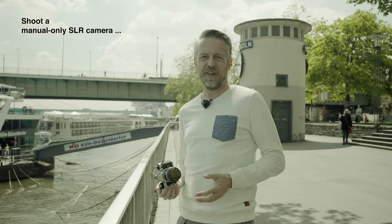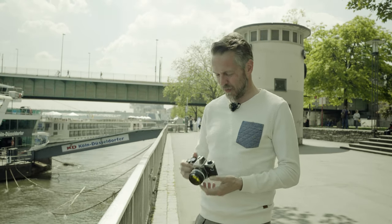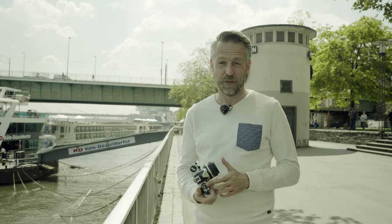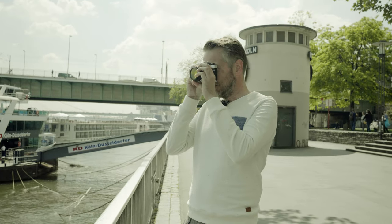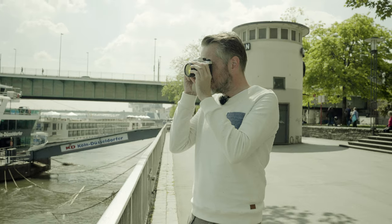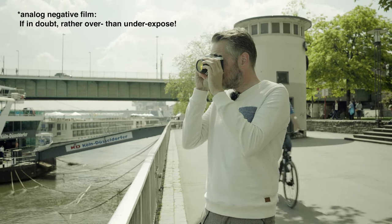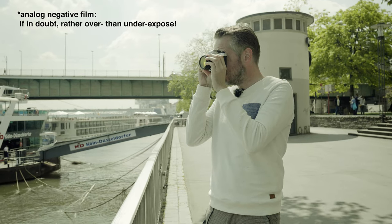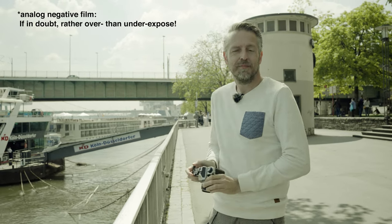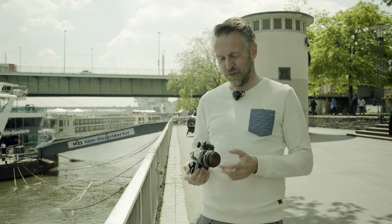Some visitors of my channel said it's not that easy to use, but I say it is. You set your camera to 1/25th of a second, activate the light meter, take the reading, go a little bit to plus — it says f/5.6 — shoot, and you can see if it's in focus or not by looking through the viewfinder.